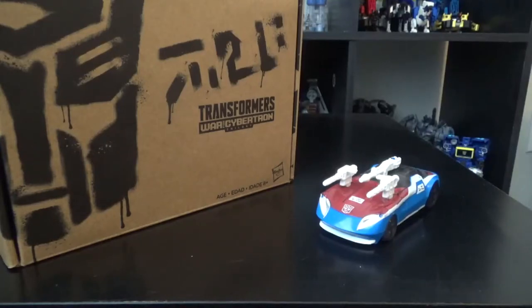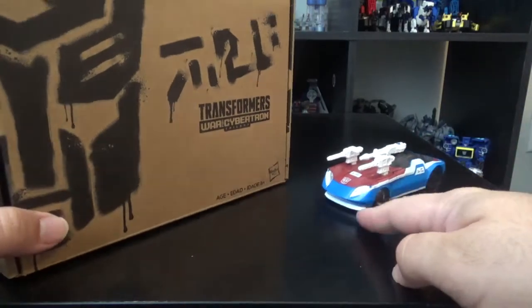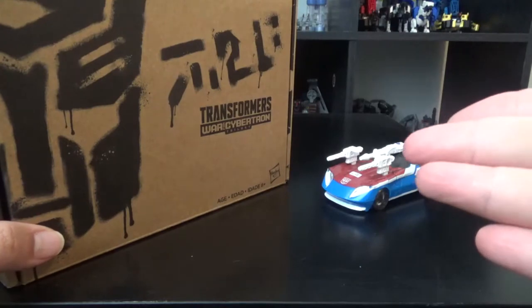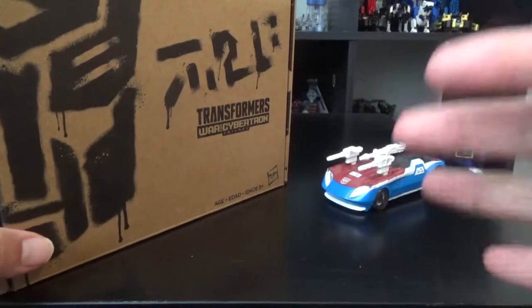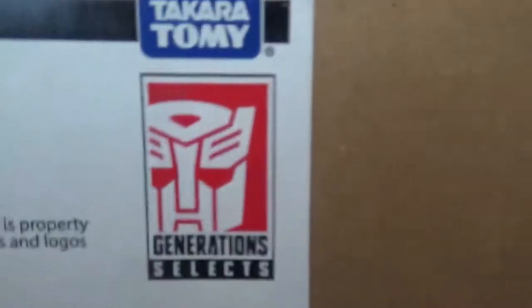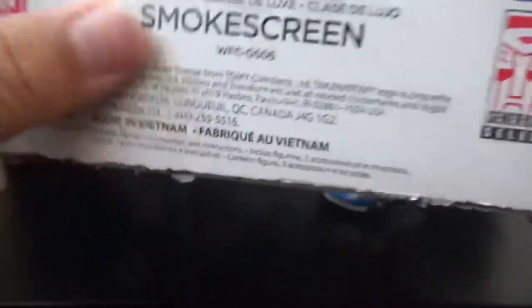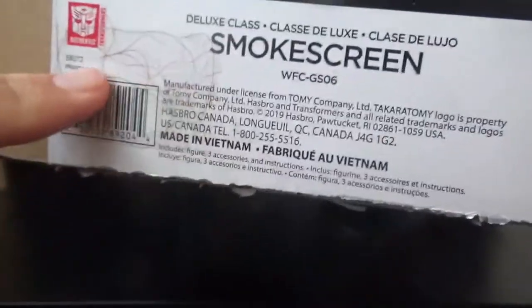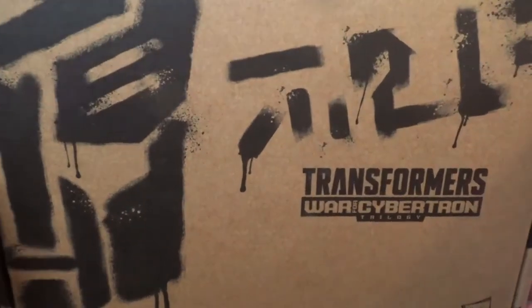Hey guys, Average Man here reviewing Transformers War for Cybertron Smokescreen. I'm not gonna say Siege this time because I'm not sure it's part of the Siege subline — if it is, it is; if it's not, it's not — but it's part of the Generation Selects subline as far as we know. With Smokescreen, we got some hair — I don't know why there's hair, because this was a sticker I took off so hair fell on it. Here's the package it comes in: that Generation Selects graffiti packaging.